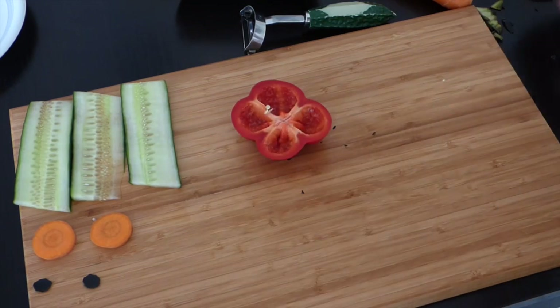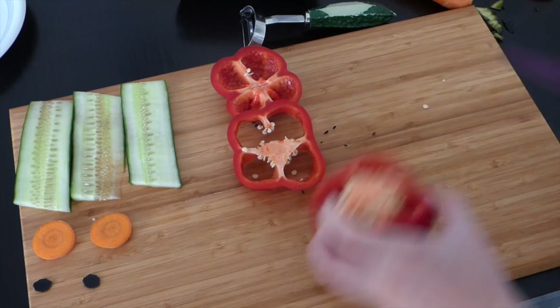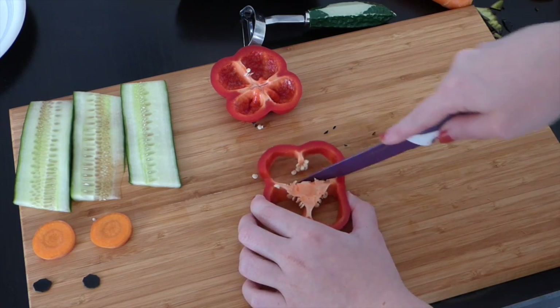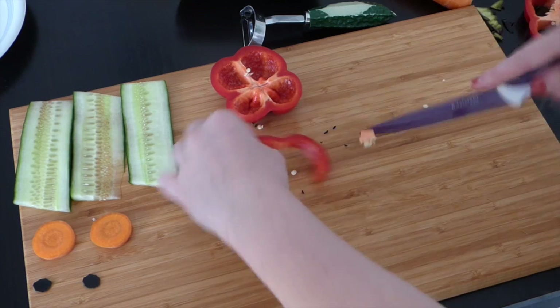Next you can cut out the bottom piece of your red bell pepper as well as another piece to make a mouth for the monster. I wanted my monster to be smiling — after all, it only wanted to be loved in the novel — but of course you can choose a different part of your bell pepper if you want your monster to look angry.